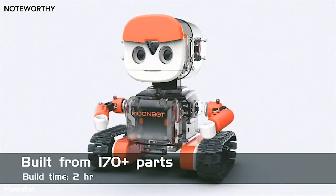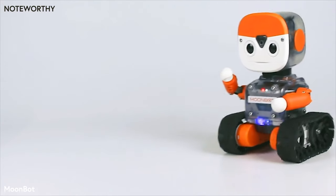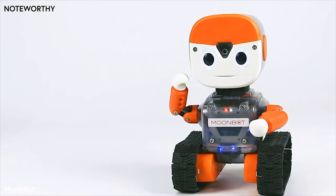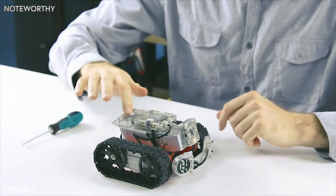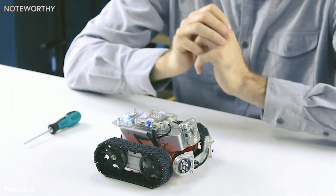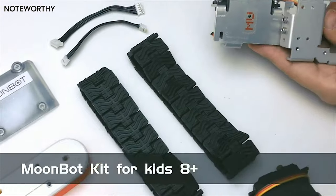The translucent shell allows you to see the electrical and mechanical parts inside of each robot, as well as its status through a set of LEDs. Unlike other robot kits, Moonbot uses cutting-edge computer vision as its primary sensor. By building, modifying, or even hacking the Moonbot, everyone can learn how to use AI technology.